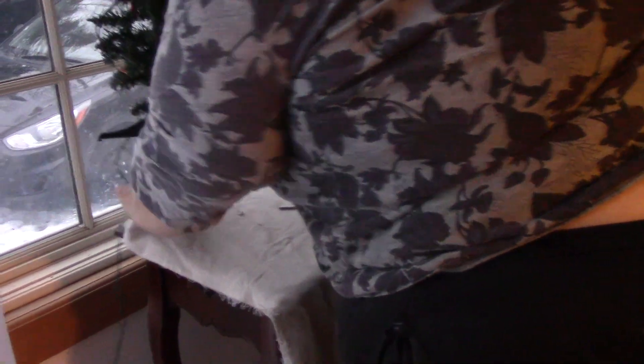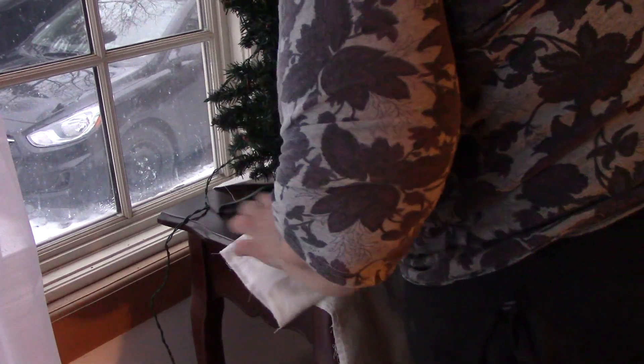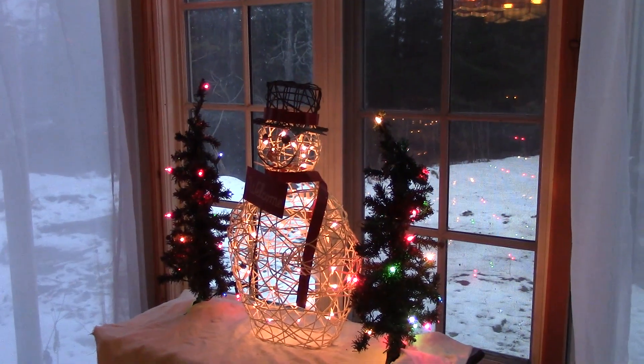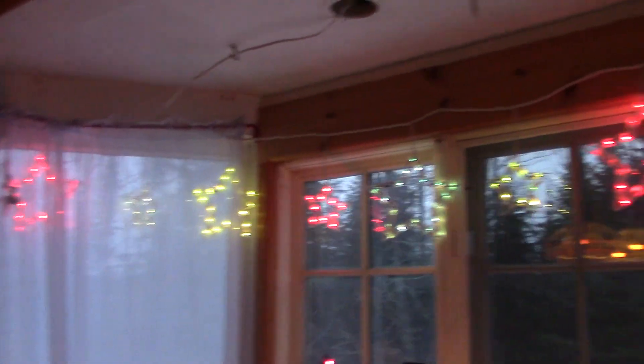I did this on the other side too, and we're just going to put our trees in so we hide the stand. These are all plugged into that extension cord I showed you. Papa, throw the switch!